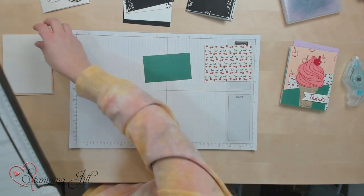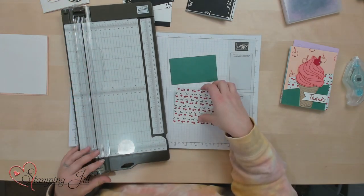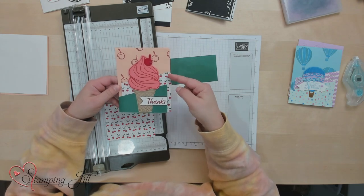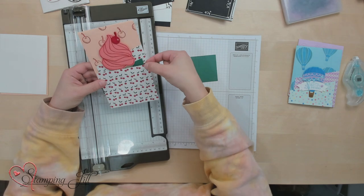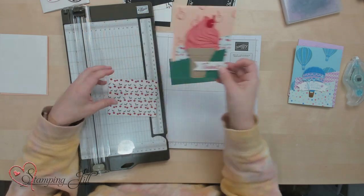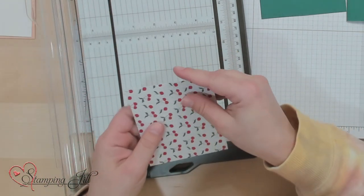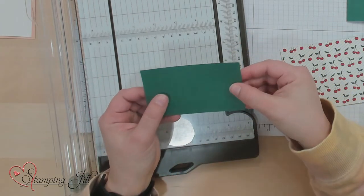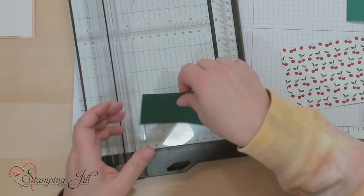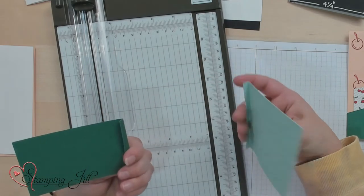We're going to start by scoring our two front flap pieces. I'm going to use my Stampin' Trimmer. I look at the card I'm making and on my cherries — the bigger piece — I'm going to score on this side of the card because that's the side the flap is folded on. So I'm going to flip this over and score that at ¼ inch, just like that. And then on this one, it doesn't matter which side we do, but it will end up being the opposite side from the bigger piece because they flap opposite ways.